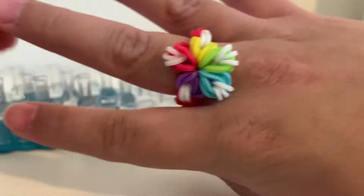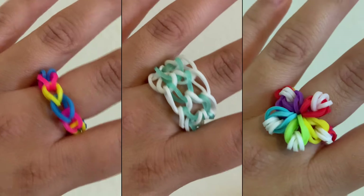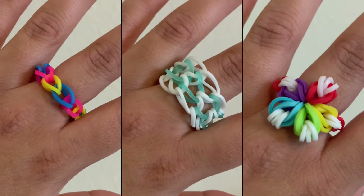Then you can kind of flip it if you need to. I'll put on the ring and show it off. And here's the results! Thank you for watching this video. I hope it was helpful. If you have any other suggestions, leave them in the comments and please let me know. Bye!